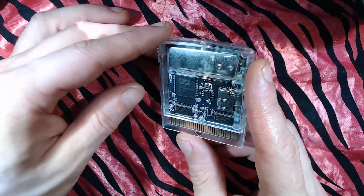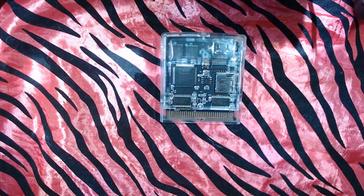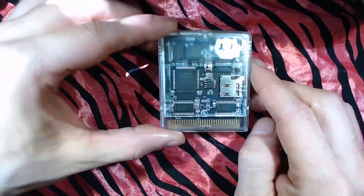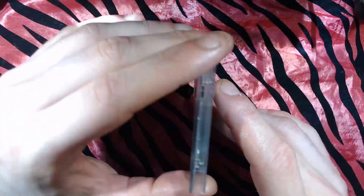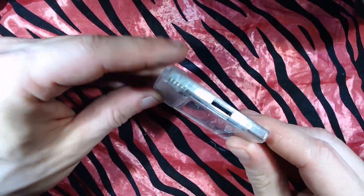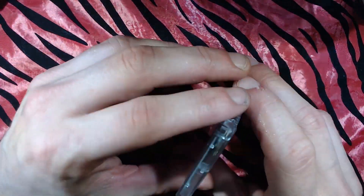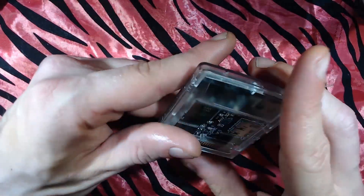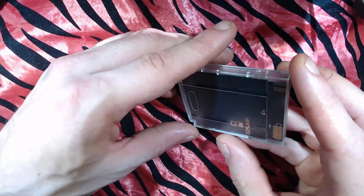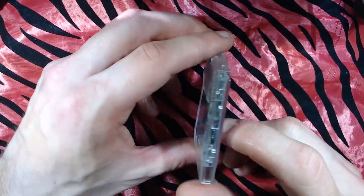Got that sticker off. Hit it with some Goo Gone, used a paper towel to clean it up. Yeah, that looks way cleaner — I like that a lot. It's built well, the PCB looks super clean. It's got a replaceable battery in case the battery dies, nice and easy to swap — you just gotta remove the shell. Looks like it's just one screw.